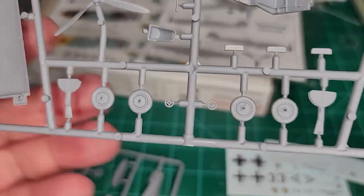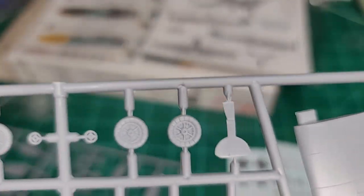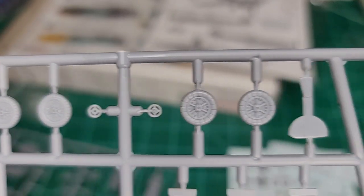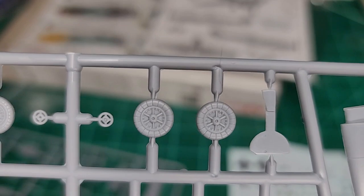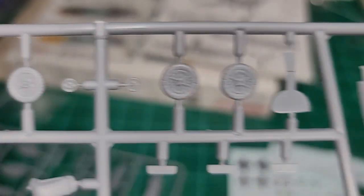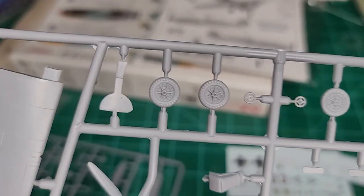You get the choice of your wheels. I'm not a huge expert on the BF 109 so I won't venture to explain the difference, but it looks like one has more spokes than the other. Those of you more familiar with this aircraft will know what everything is.